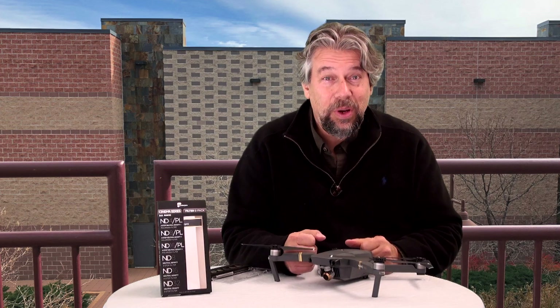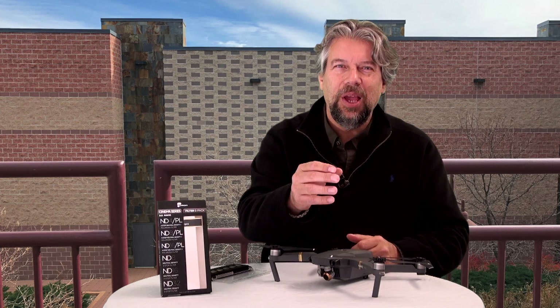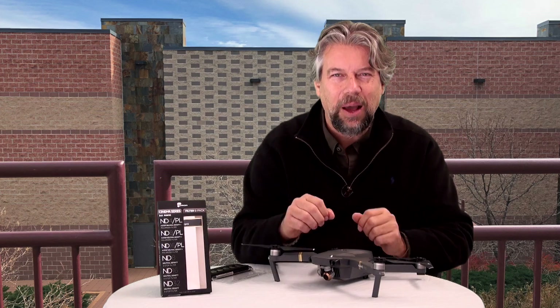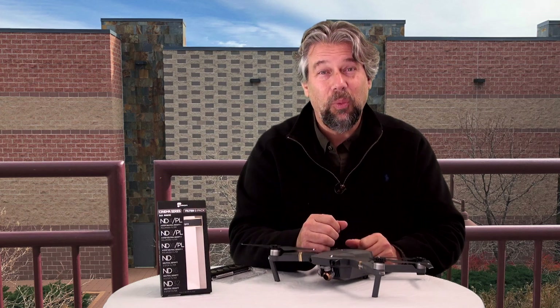There might be different scenarios in which those filters would work great. Polarizing is a classic example of a filter that's going to make a huge difference if you're near a body of water. If you're doing that classic drone shot going down the beach with the ocean on one side and sand on the other, that's a great use of a polarizing filter because you're going to get so much glare and reflection off the water.